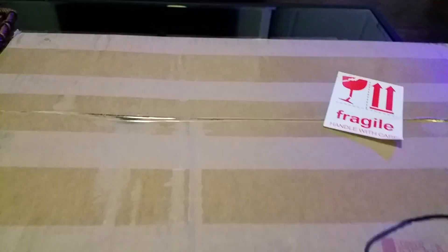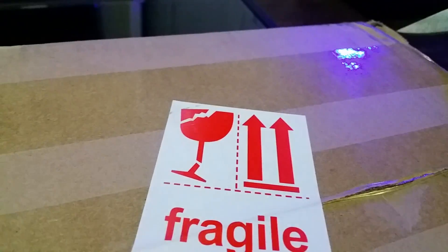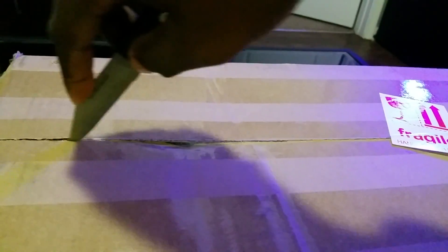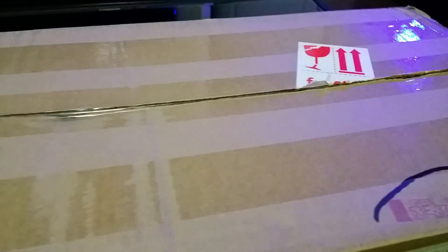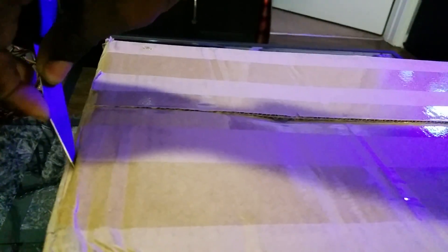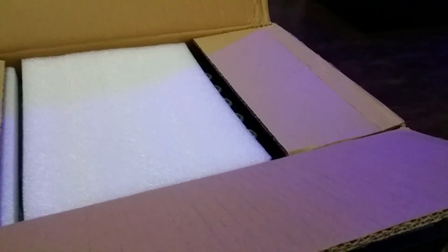Just to show you guys what it looks like, I'll try to put the camera somewhere I can see. I'll go ahead and cut through that just using a regular kitchen knife — I don't have a fancy knife like most of these guys use to open boxes with.